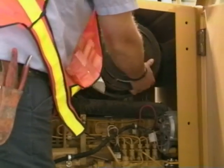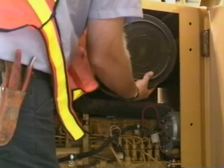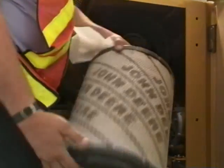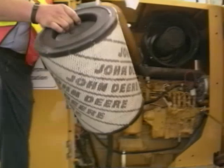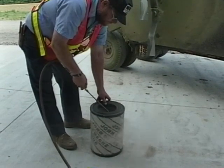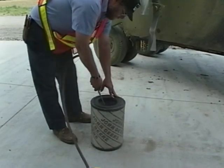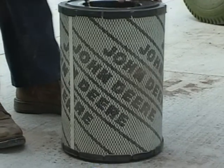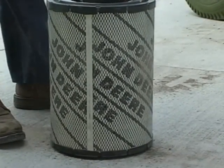Diesel engines use a lot of air and it has to be cleaned. Dirty air is one of the leading causes of diesel engine failure, which makes air filters absolutely critical. Most graders have an air filter restriction indicator — if it's been tripped, it's time to clean or replace the filter. Check the operator's manual or talk with your supervisor or mechanic for the recommended procedure. The easiest way to clean the air filter is to tap it lightly on your hand to shake out the dust.